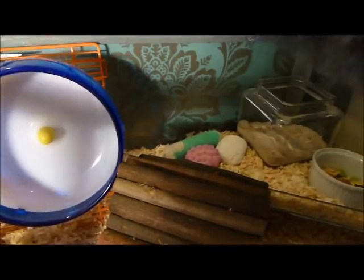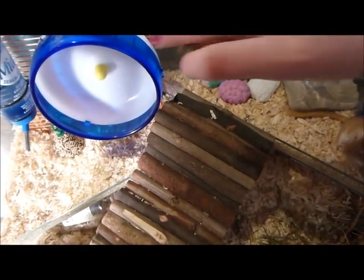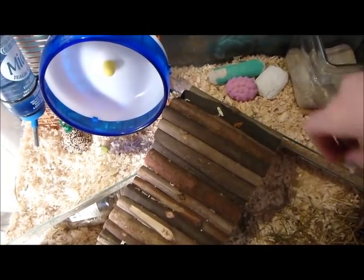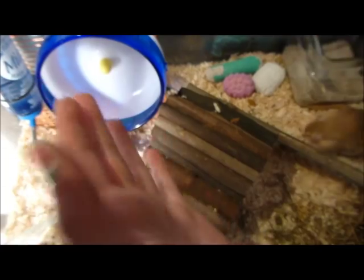Add a food bowl; however, if you choose, you may wish to scatter the food around the cage. This will stimulate your pet and encourage their wild side. Don't forget small treats such as sea bells or milky bones — they are great for their teeth.